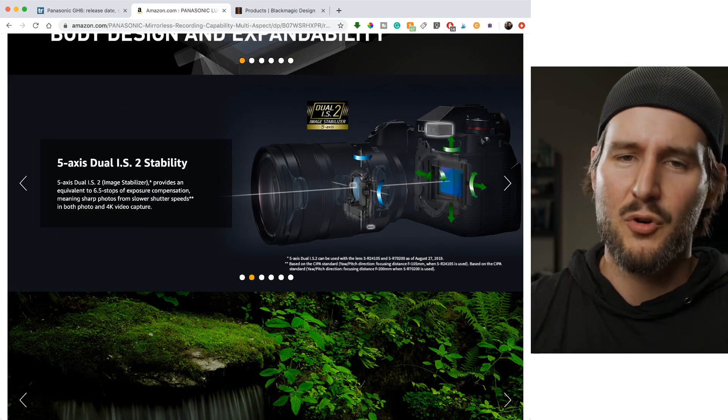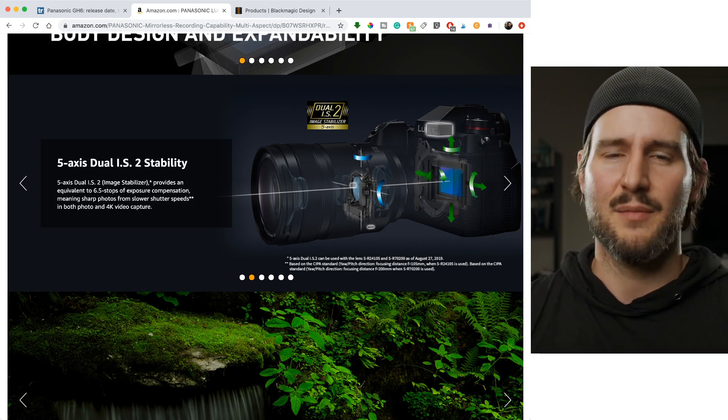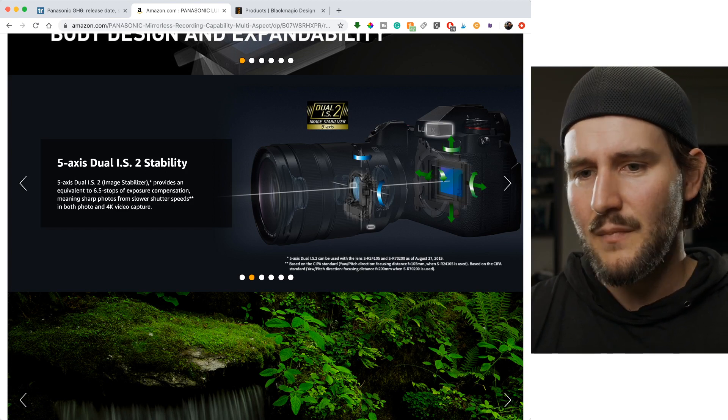People criticize the IBIS on the S1H — it could be better — but it's there. Doesn't that make you excited for the S2 or the S2H? The fact that it's there, and if it's not great, you can always turn it off.